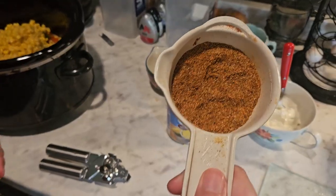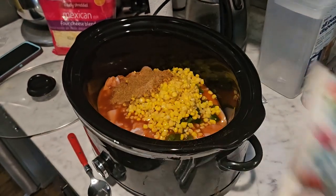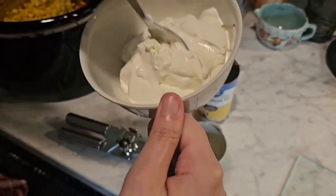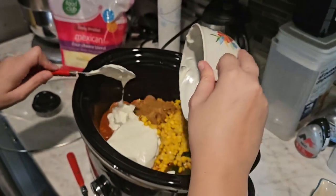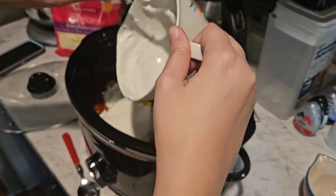Then I'm using a can of corn that I've already drained, and taco seasoning — the amount I poured in is the equivalent of one package. If you guys want to see how I made that taco seasoning, I can do a YouTube Short or Instagram Reel, so let me know.